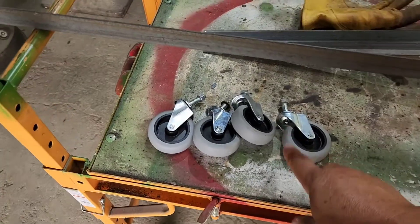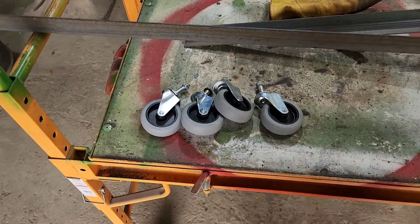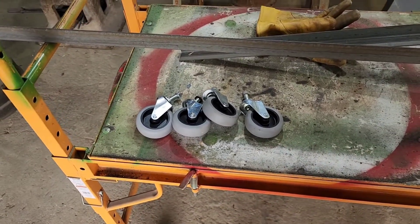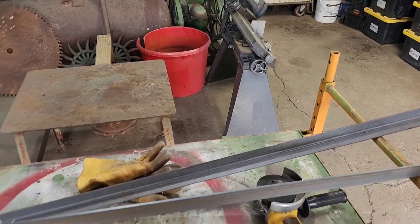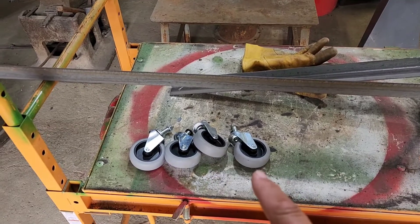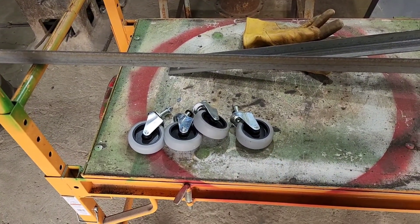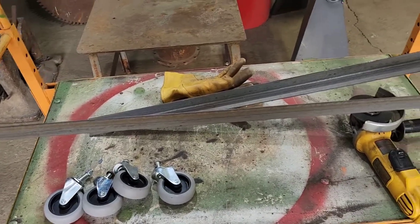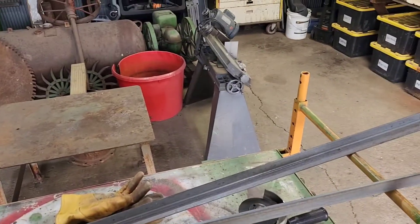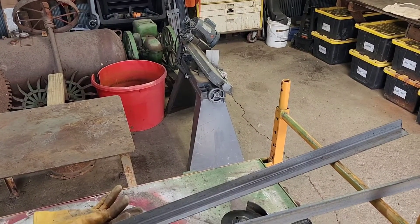We purchased our casters that we're going to use. These are 110-pound capacity casters, and that thing probably weighs more than 110 pounds. However, we're going to have four casters underneath it, so we times that by four — that gives us a 440-pound capacity for this cart. So that's going to put us well underneath the weight of that saw.